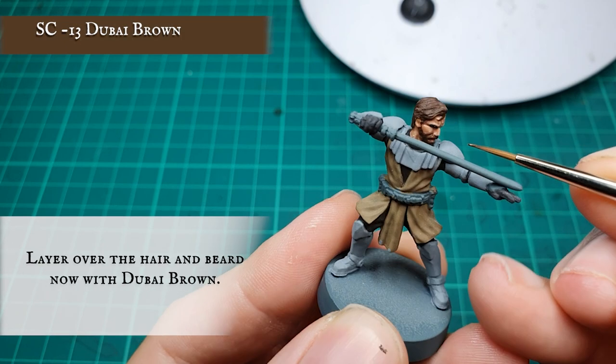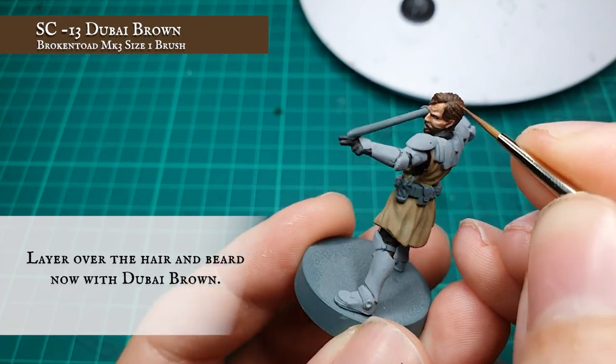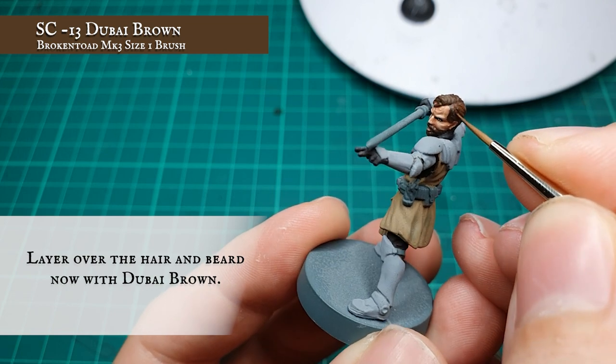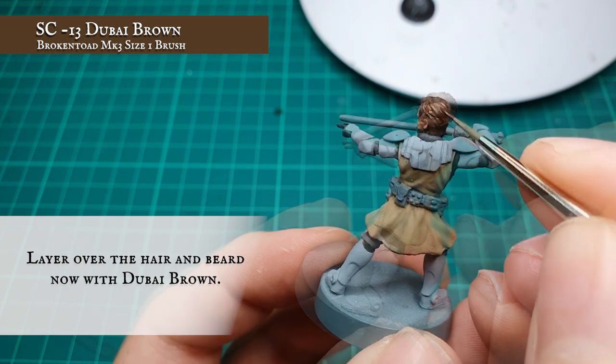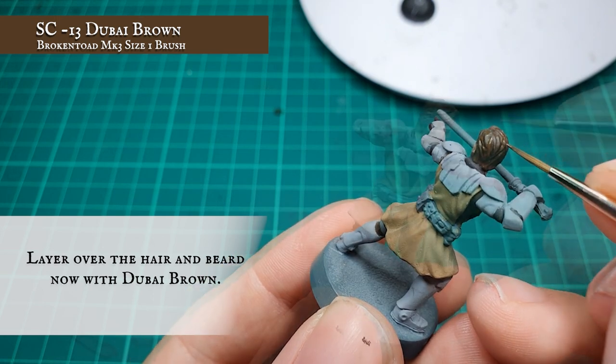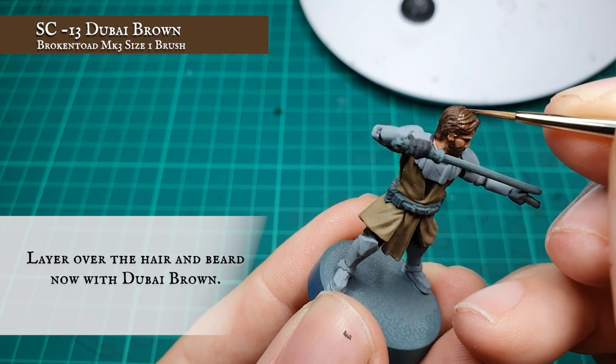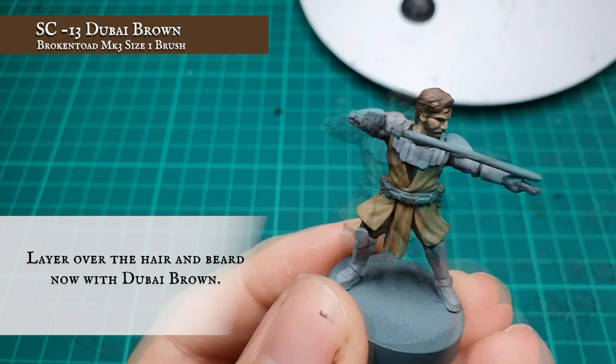Once the manual shade is dry, we're going to start layering up now by applying a layer of pure Dubai Brown, leaving the manual shade showing in the recesses and blocking out the larger areas of hair across his head. We're just picking out the large areas of hair and creating an initial sense of depth and shadow between the lighter and darker areas.